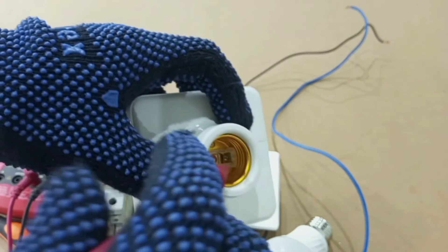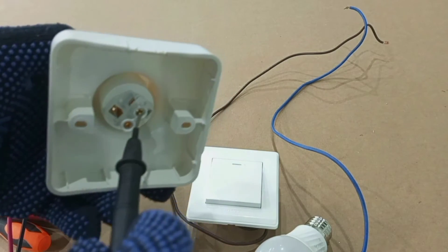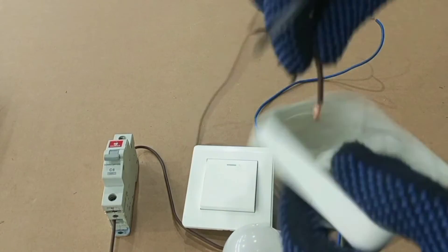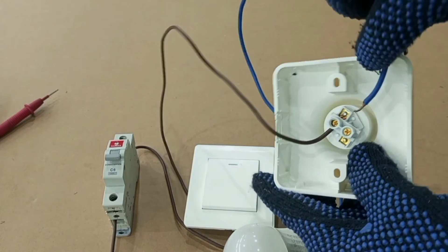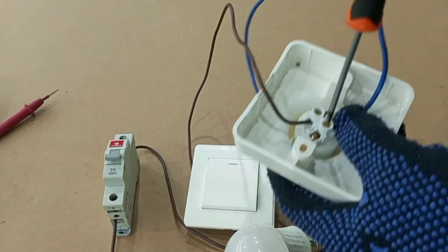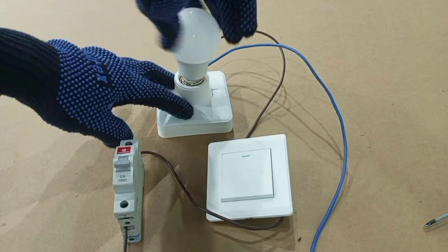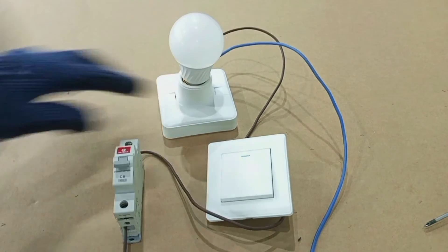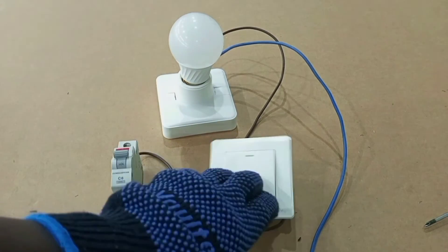So now we know this terminal is connected to the thread and this one is connected to the center contact. Our live wire connects to the center contact and our neutral connects to the thread. We then gently screw our lamp into the holder, just screw until it gets to the bottom, and we are done wiring our E27 lamp holder.